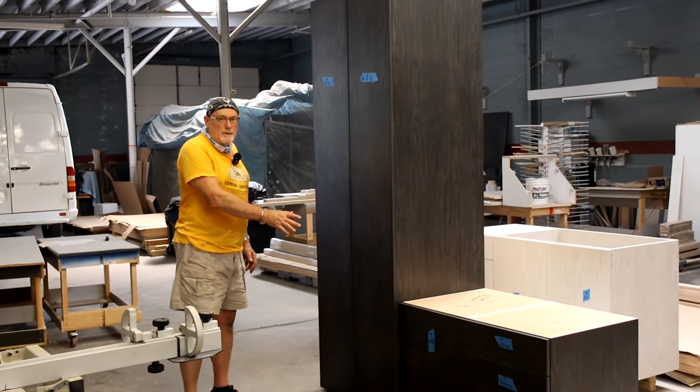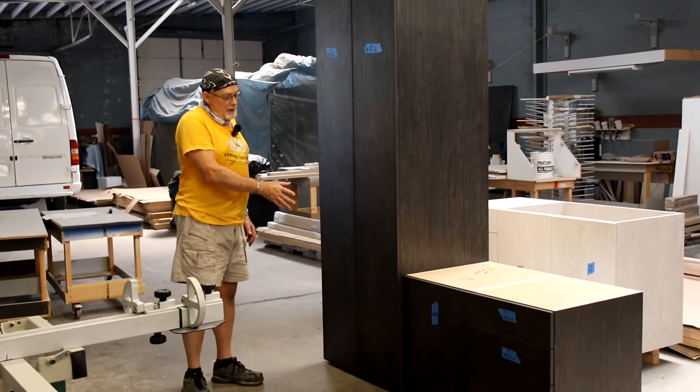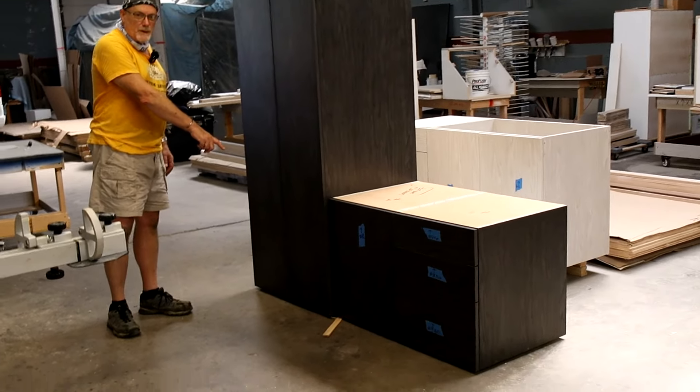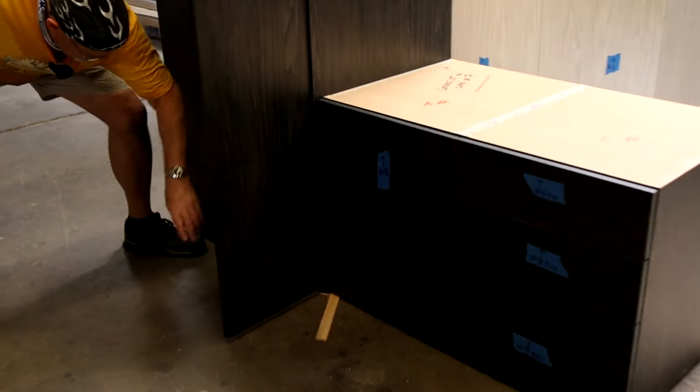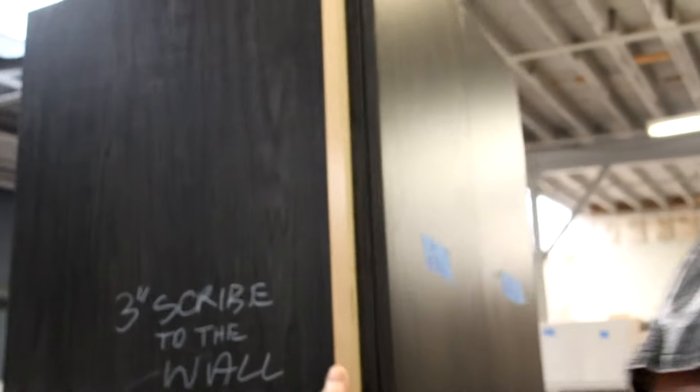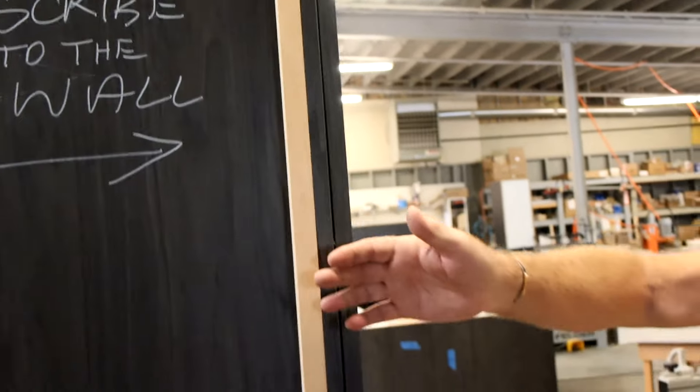Right now these cabinets are pre-assembled. We unassemble them, take them to the job site, and then assemble them on the job site — they're shimmed on the bottom. Everything is adjusted at the shop so it's easier later. On the back is the number, and the doors coincide with the cabinet itself. The side has a three-inch scribe to the wall.